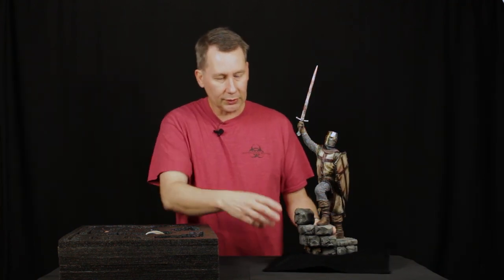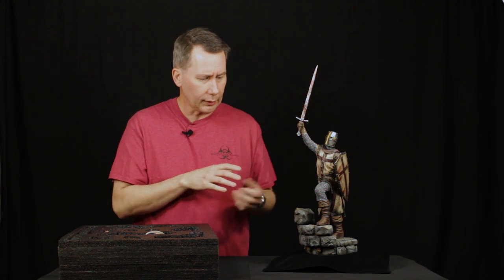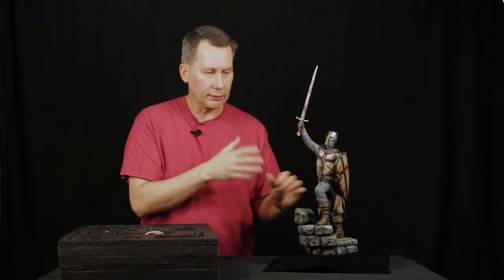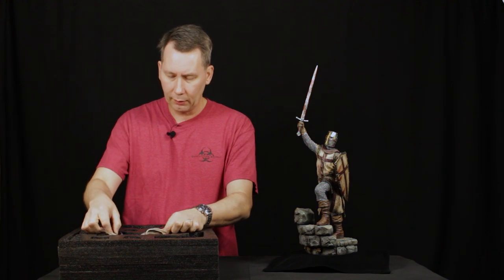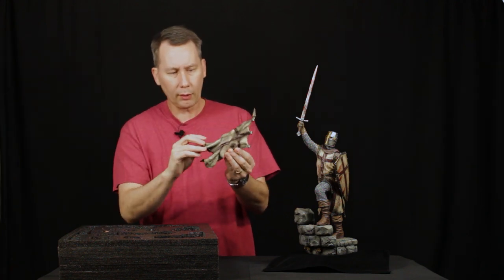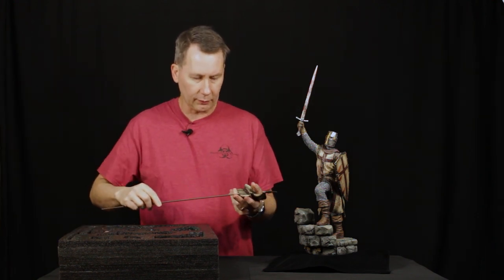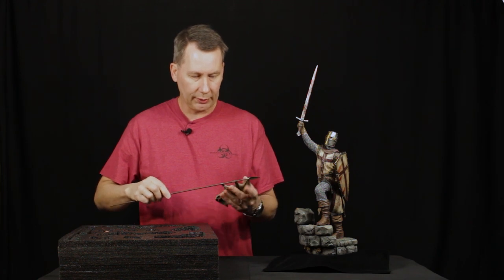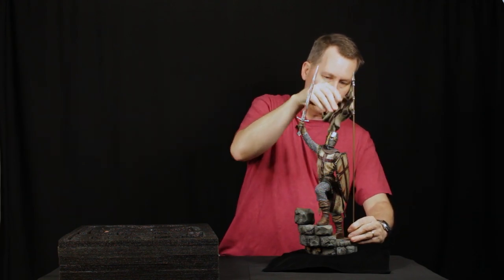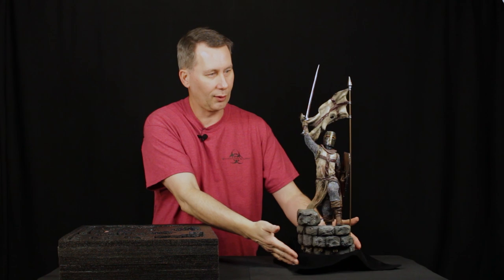Now, if you've been following us and this particular piece for a while, you'll know that this is pretty much what we've had up at this point. There's been something more to this — it was always there, we just didn't have it quite ready in time for some of the initial shots. So this is the icing on the cake — we have a beautiful flowing Templar flag, and it comes with a nice solid steel rod so you don't have to worry about it bending over time. It just slides right up in there, and there's a nice little hole here in the base where it sits. It really completes that little vignette.